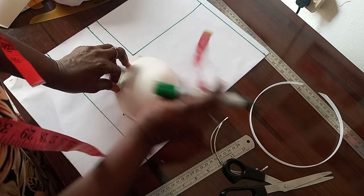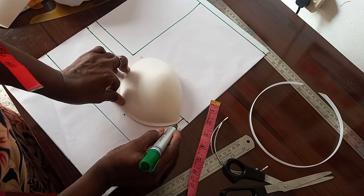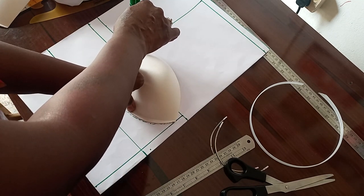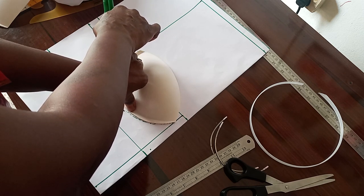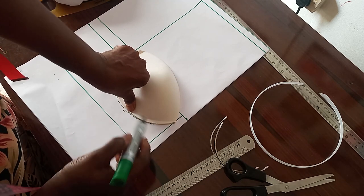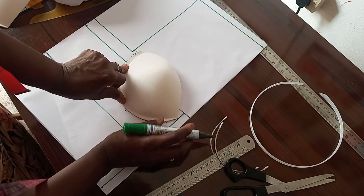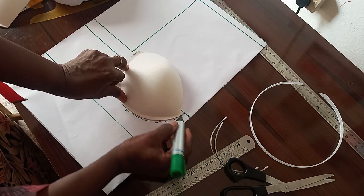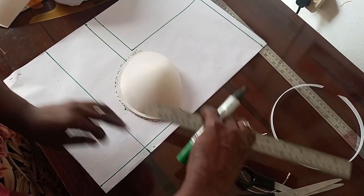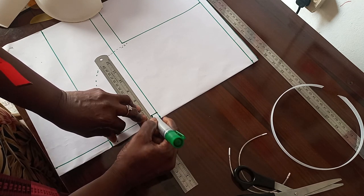We now place our cup well to draw the dotted line just like this. We mark where our cup is on this line, we roll it. This is the depth of our neckline.